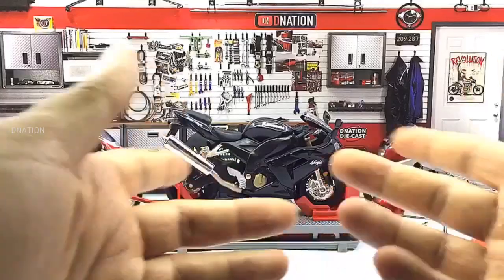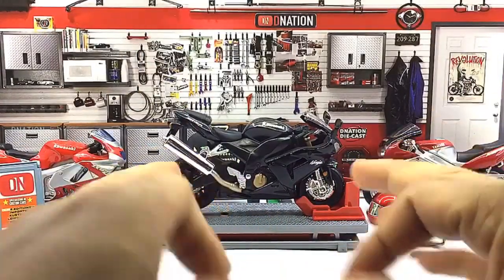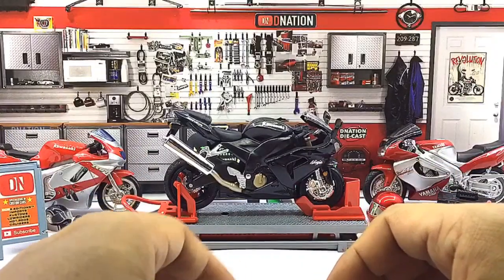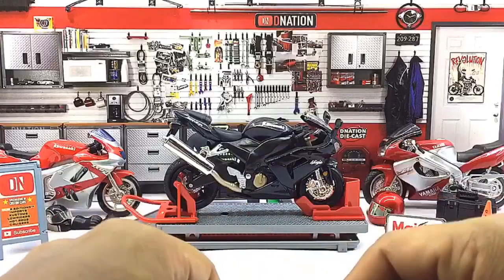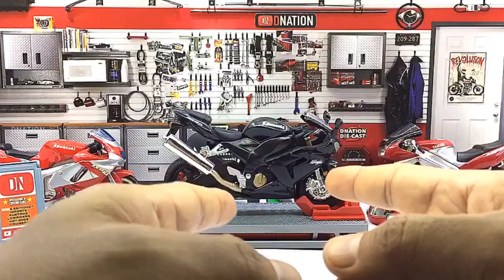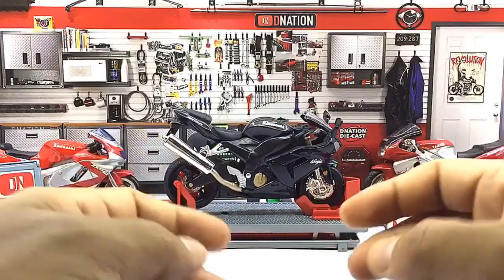Although this Diecast model is about a decade old, she still looks quite amazing and has a good build quality and quite a bit of detailing, despite some minor aging. The reason why these models last so long despite rough handling is because they are manufactured mostly of Diecast and a few components made of ABS plastic.